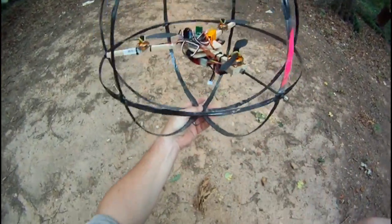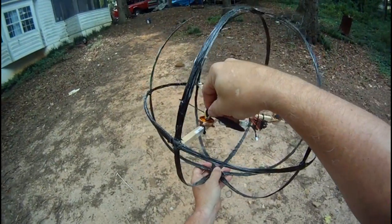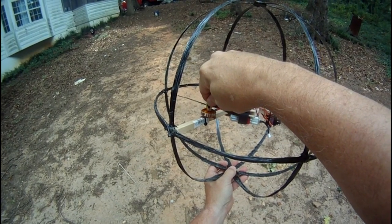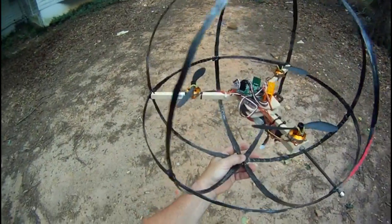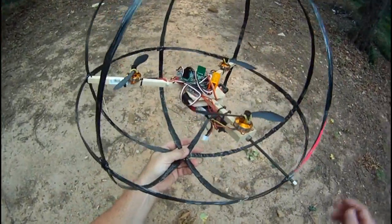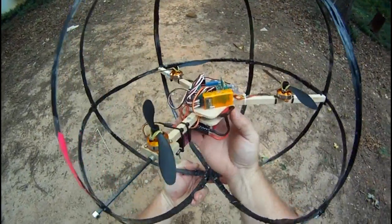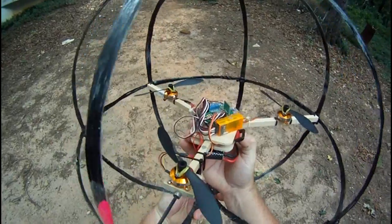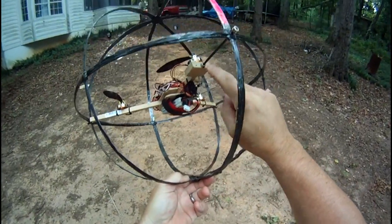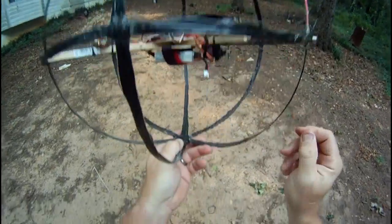As far as the tricopter part, you use basically these RC Timer motors — I believe it's 2204s or 2404s, I think it's 2204s — 1400-1500 kV motors, 6x4 props. It's just a little miniature tricopter board. I've got a little pivot in all of them so I can absorb shock. I use a piece of 4mm carbon fiber rod coming off the end here and then through a hole into a wheel collar to make my rear pivot.